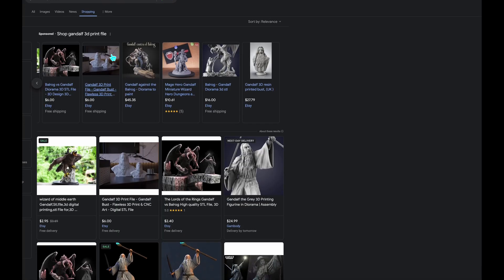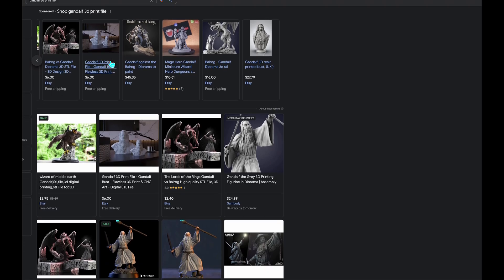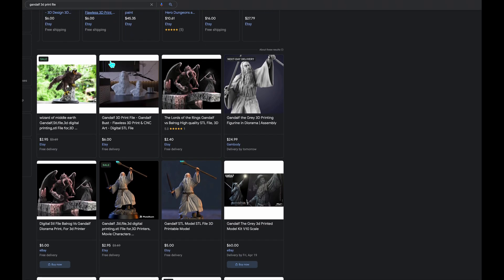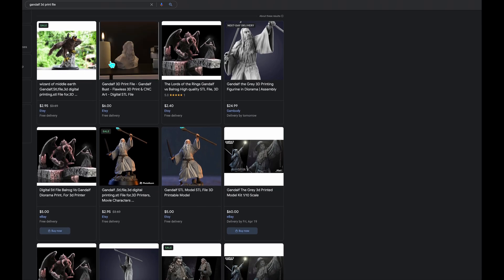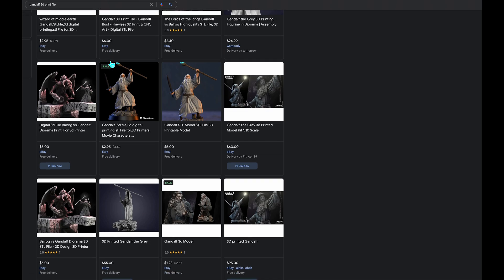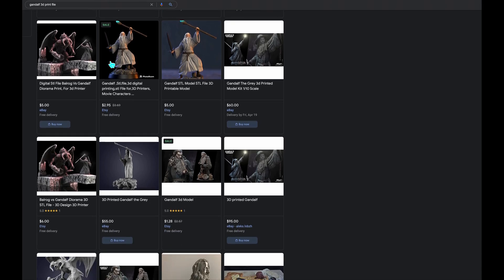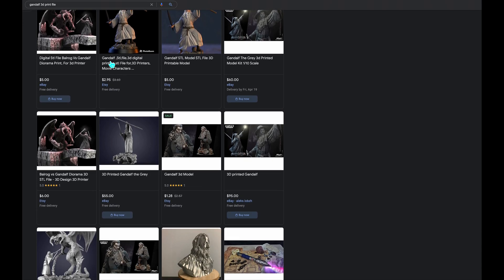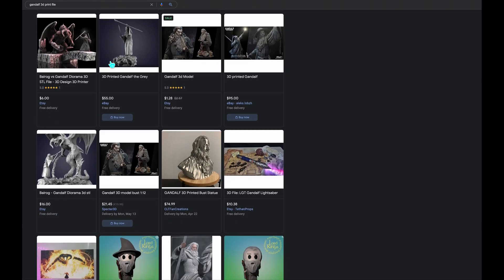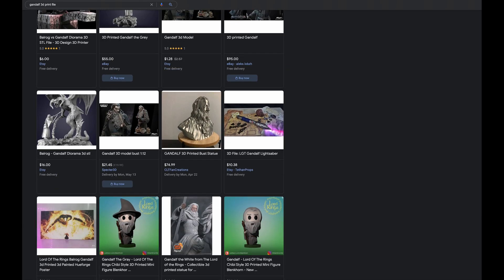The quest began with choosing a Gandalf figurine model. As a fan of Tolkien's work, I wanted to bring a piece of Middle-earth into my home. After searching through various online repositories, I found a model that perfectly captured Gandalf's wise and majestic presence. Downloading the file was just like finding a hidden treasure, one that I couldn't wait to bring to life.